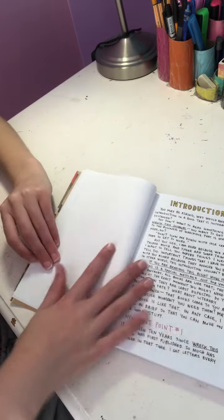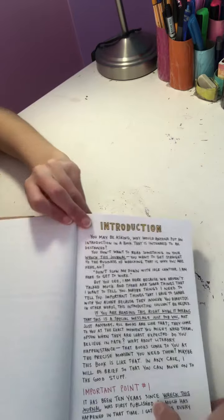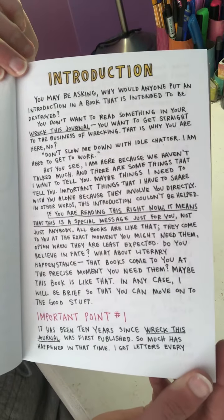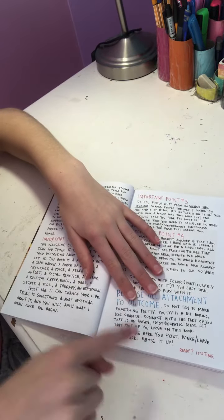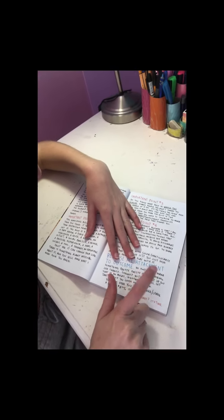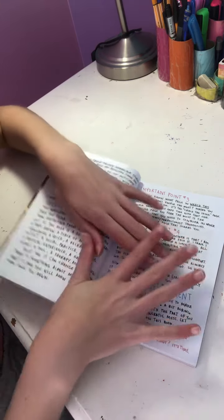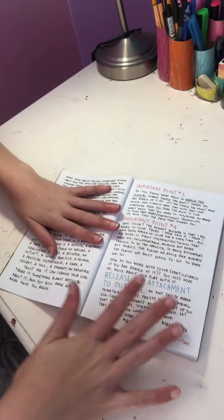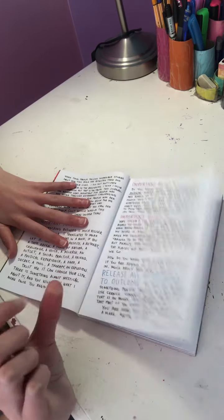Moving along, we have the same warning page, then a whole bunch of instructions. You can pause and read them if you like. Then we get to this one - the reason I got this book is because in the instructions it even says: 'Do not try to make something pretty. Pretty is a bit boring.' That's exactly why I got this book - even the author doesn't want you to make something look nice. And with the fun colors it will make it a little bit more interesting.